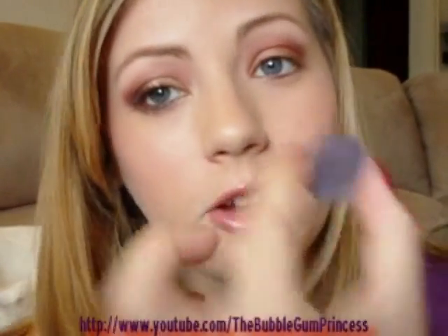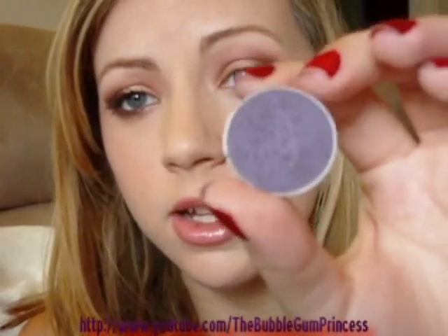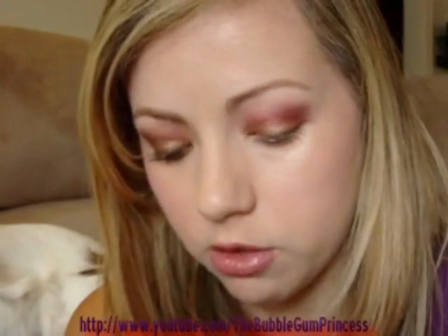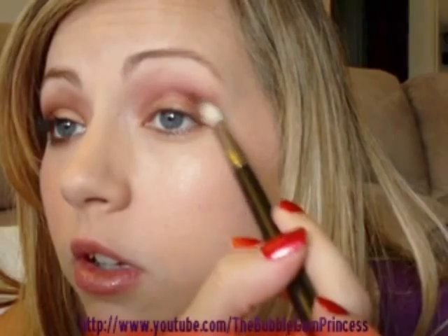To add more color and definition to the crease I'm going to take a color called Fertile — it's limited edition, but any kind of dark eggplant purple would work. I'm going to use my 222 brush. I'm getting a little bit on the brush, tapping it off, and that's going to go right on the outer corner and outer crease. I'm also going to create that outer V with this color.